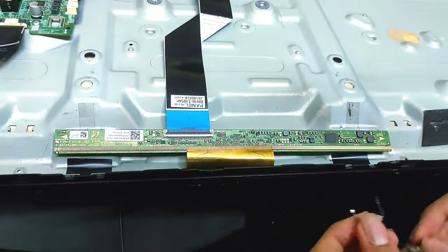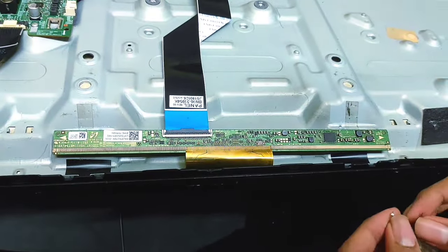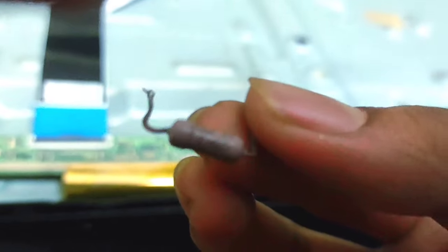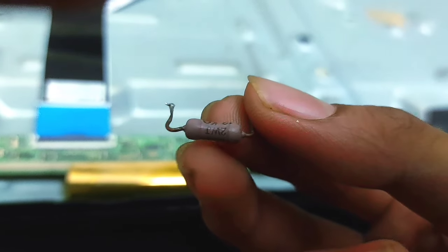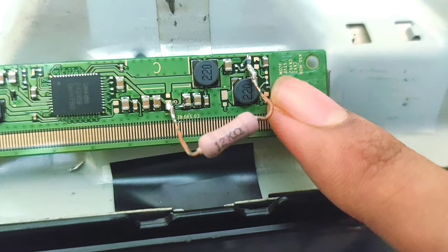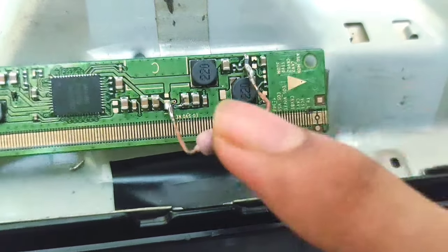Let's see how to fix this problem with an easy trick. In order to fix the vertical bar problem you have to use one 12K resistor. Guys, in order to fix that vertical bar problem you have to use a 12K resistor.